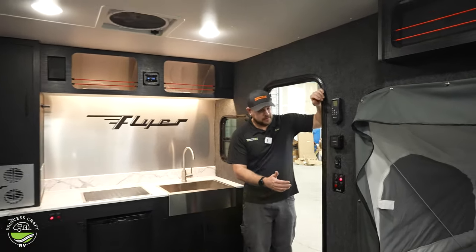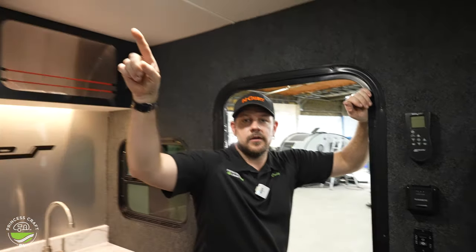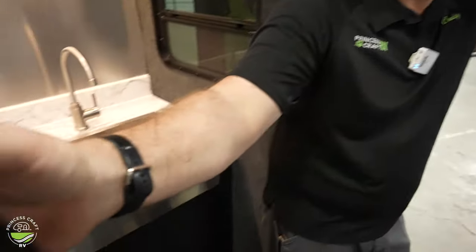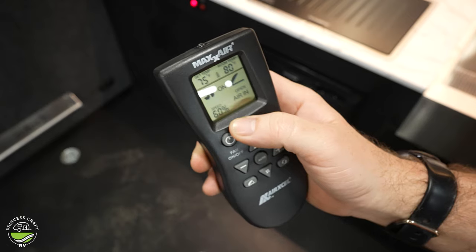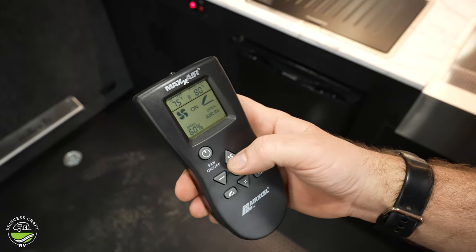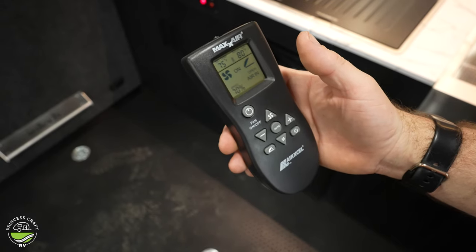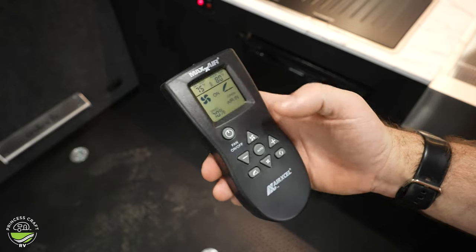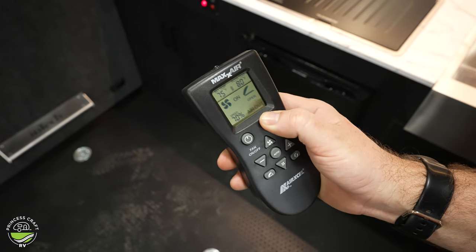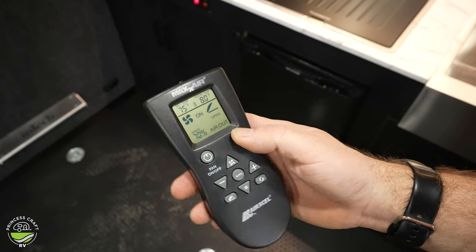Starting right inside the door here, we're going to have a few switches. Starting at the top is going to be our remote control for our fan mounted on the roof — just pull the remote out, push your power button, that's going to turn your fan on. You can see we have speed setting — it's telling us it is open and our air is coming in. It also has temperatures up there at the top. We can increase our fan speed — you can see the percentage going up all the way to 100 — or we can turn it down. At max, these move a ton of air — I believe they're 900 cubic feet per minute.